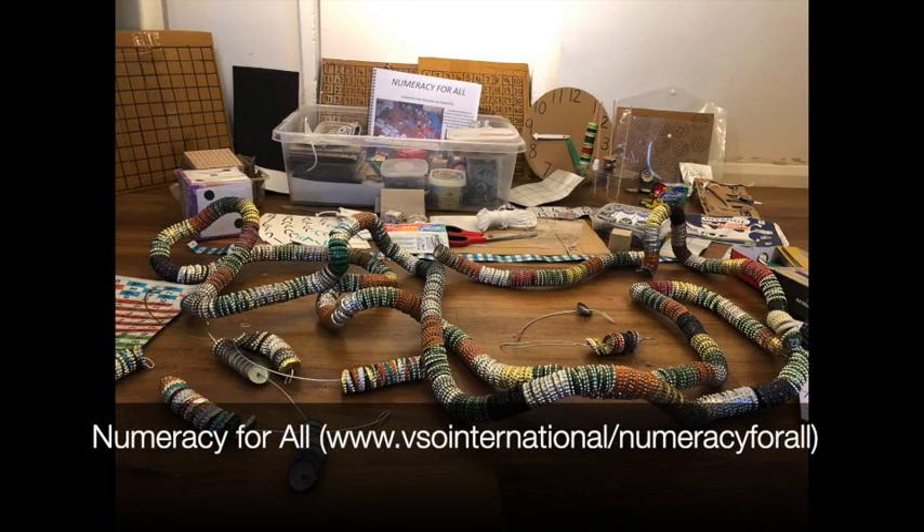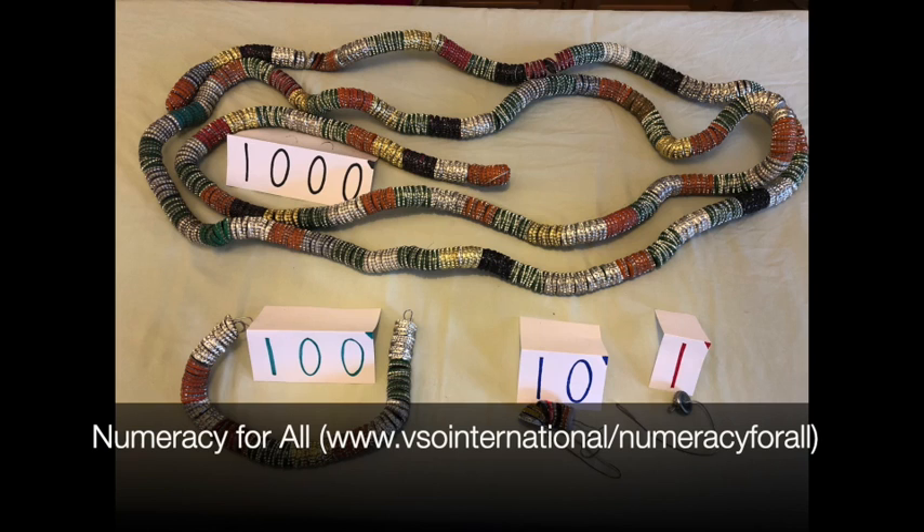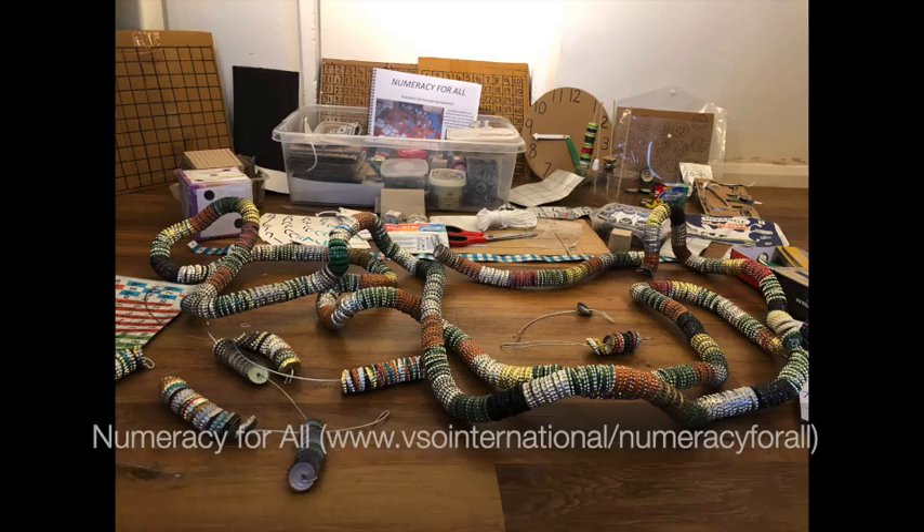More detail about the resources in this video and others can be found in this booklet: Numeracy for All — Resources for Teaching Mathematics. A guide for teachers and trainers on how to make and use low-cost or no-cost teaching and learning aids.